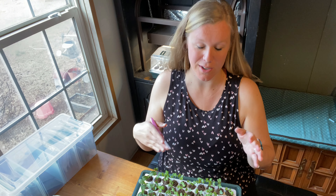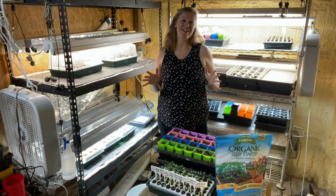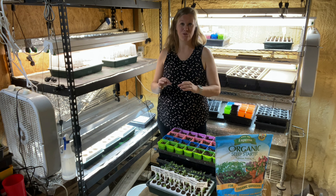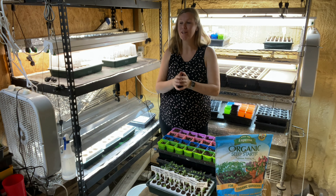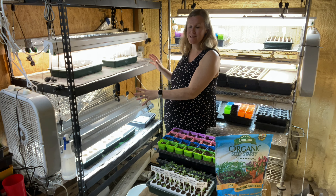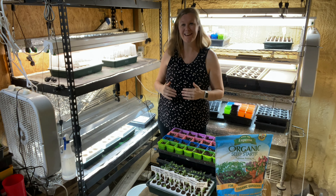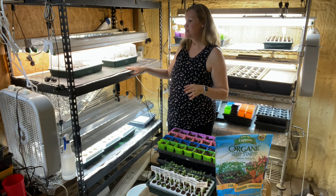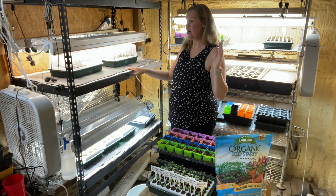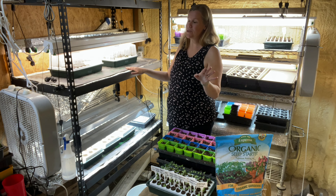I'm going to finish thinning and take them out to our transplanting area to show up-potting. This is our outdoor grow area in our garage. Even a small space works — I've seen people put grow racks in their living room or office corner. It's really good for keeping a lot of seed starting going without taking up much space — that's the beauty of starting seeds indoors.